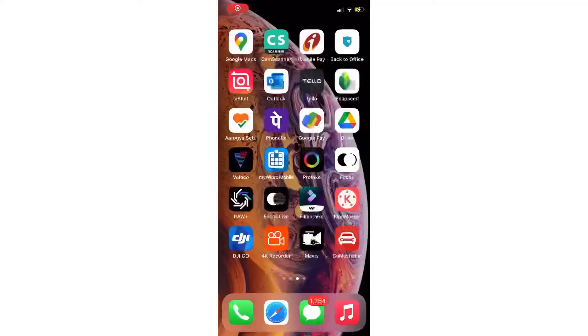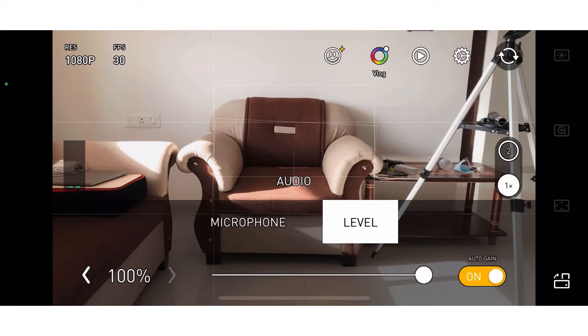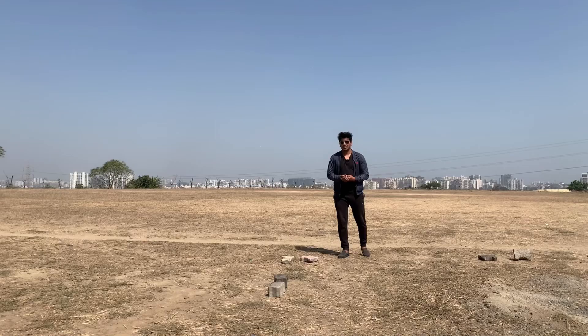Let's see how to use ProTech for Bluetooth microphone. On the left side you can see the microphone icon — click on that, select microphone, then phone external Bluetooth. Click Bluetooth and it will use Bluetooth.